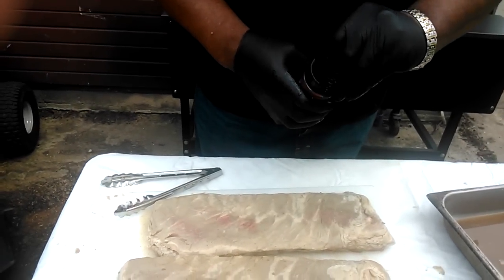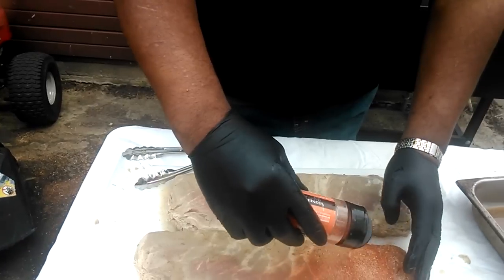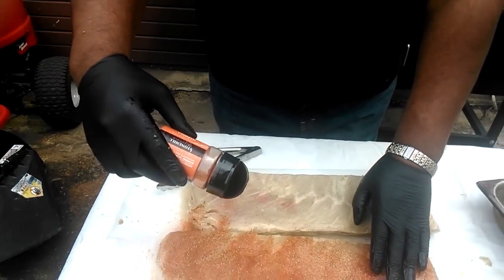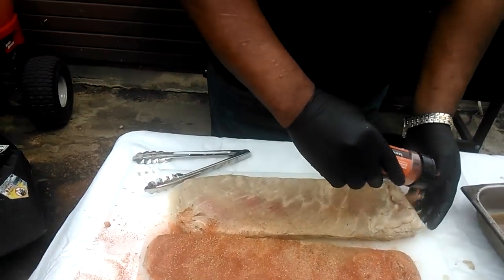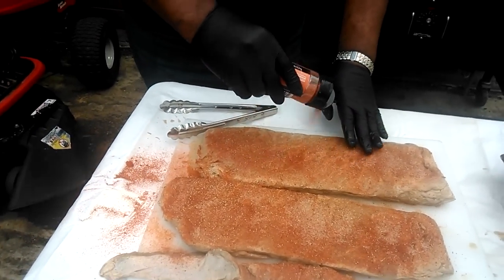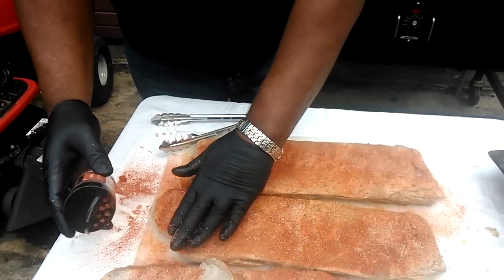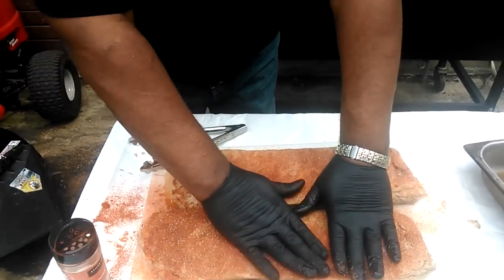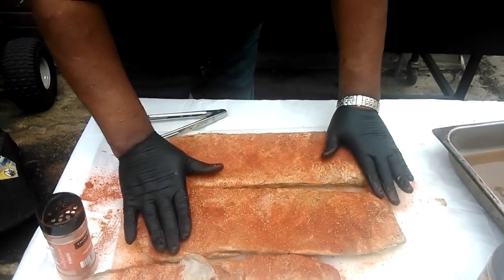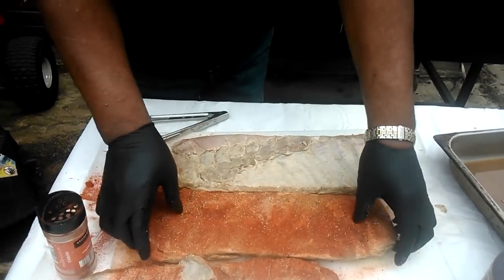Paprika just for the color. I'm going to apply it like such. I don't want to over-season the meat too much, due to the fact that the marinade already has all the seasonings in there. But I just want to make sure I have enough flavor. Then I flip it over.